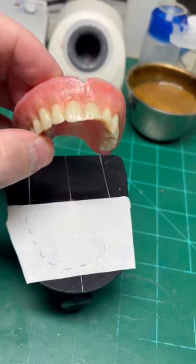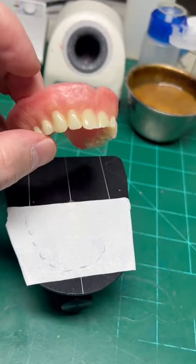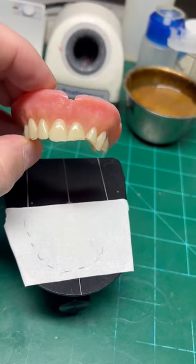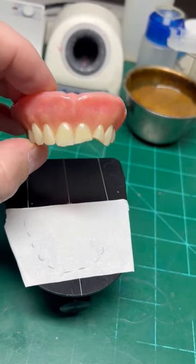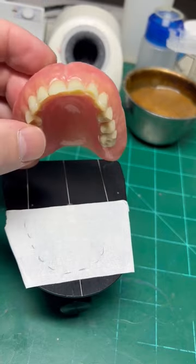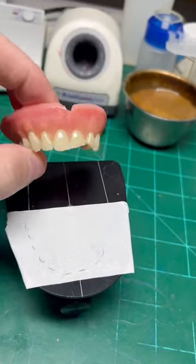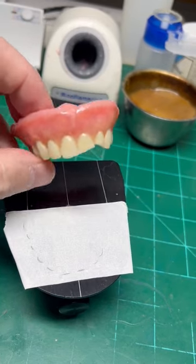Now this denture has acrylic and also composite facing that has slight hairline fractures to it. So first things first, because we were not provided an opposing in a bite, I need to capture at least the arc and the position at the height of these teeth.